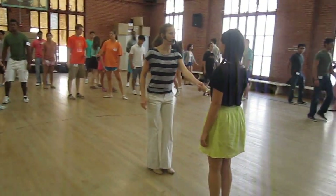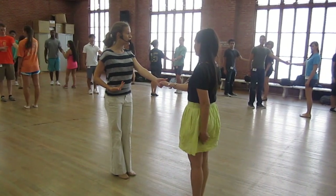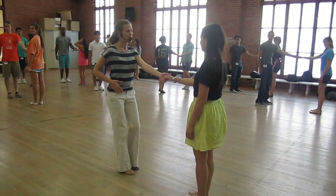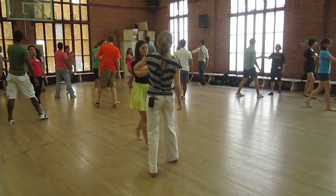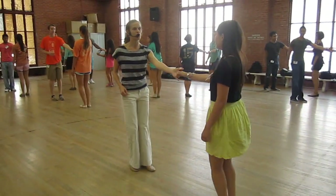Then take your partner and open. We did a right side pass. Looking at starting away from our partner — follows, you resist with your hips. Leads, move your hand with your hips. One, two, three, and four. Right side pass: he gets out of the way, she does the run, run, step. He reappears on four.